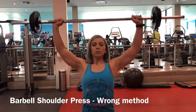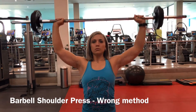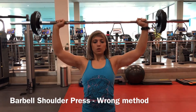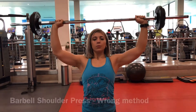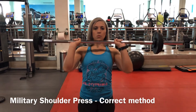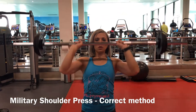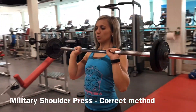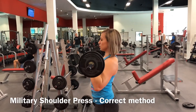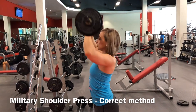This is the military press. You can see my hands are really far apart — this is not the correct way because you're going to put strain on your shoulder. Make sure it's not too heavy. Keep your hands in line with your shoulders. Lift the bar up as your starting position as you exhale, and lower the bar down to the collarbone slowly as you inhale. Don't go too heavy or you're going to strain your shoulders.